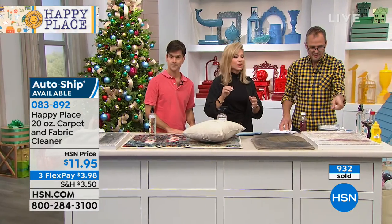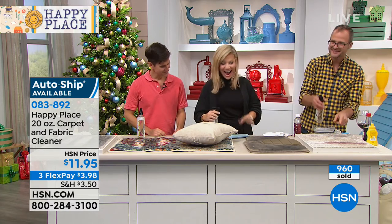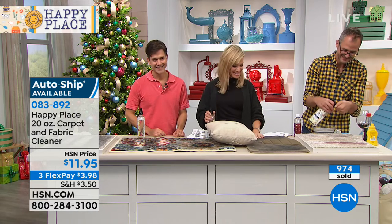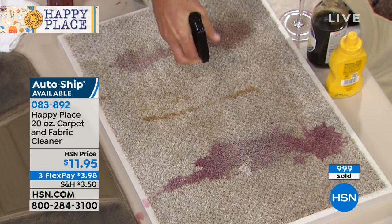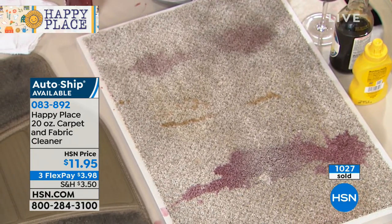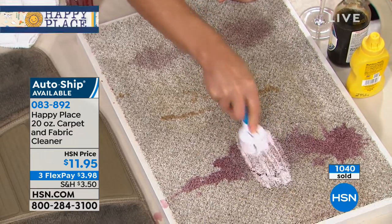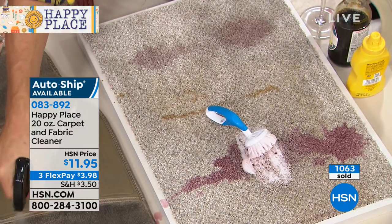I think we have a caller. Kathy in New York is giving us a call. Hi neighbor! We're going to tackle our soaked-in wine while we're talking to Kathy. How are you tonight? I'm great because my favorite people are on the air. We hope we make you happy. You always make me happy. One thing — you can take it out and use it in your car. Yes, we should do the car mat. Amy, you do the car mat. They're putting me to work, Kathy.